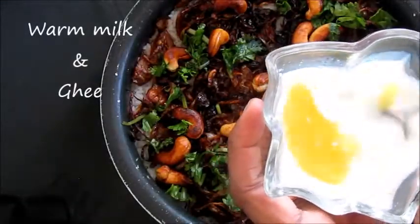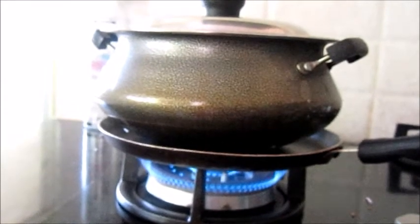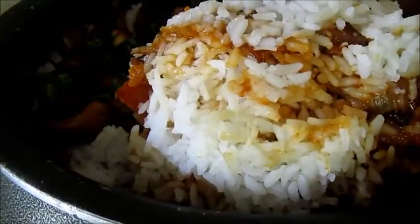Take some warm milk, add some ghee, and pour it over for more flavour. Dum it by placing it on a frying pan on high flame for 2 minutes, then on low flame for another 2 minutes. Wow, I wish you could smell the aroma!